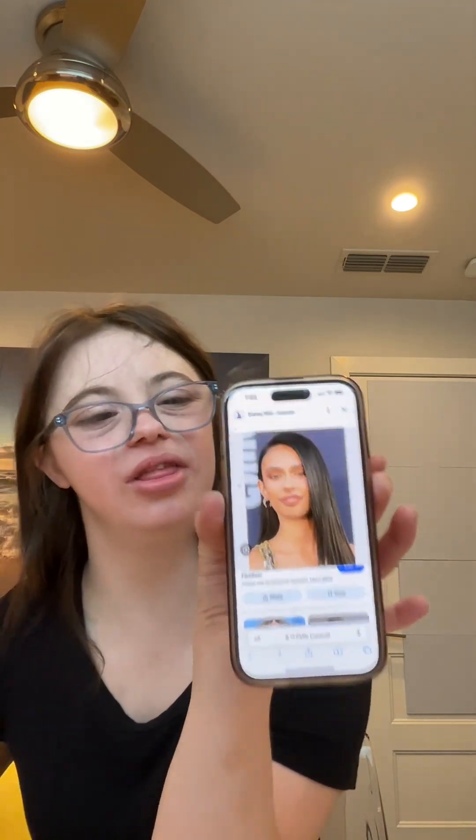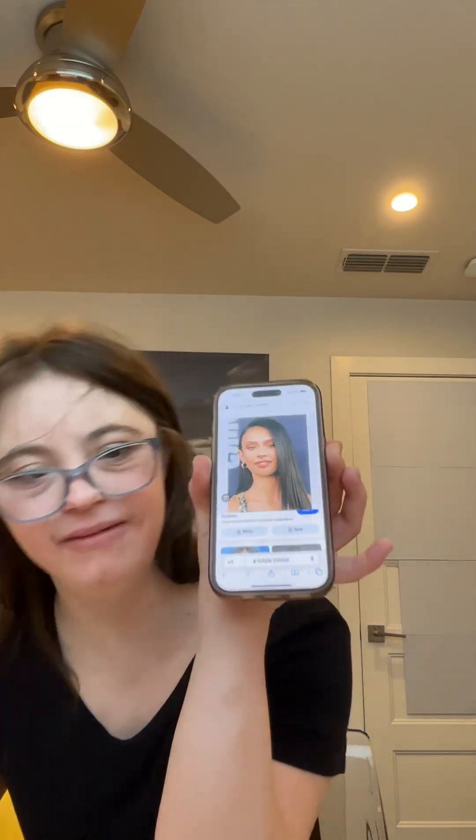I want to show you guys how to get this look in this video. I will also be linking Disney+ in the box below. Also like this video and subscribe for more amazing Disney inspired looks. And let's get started.